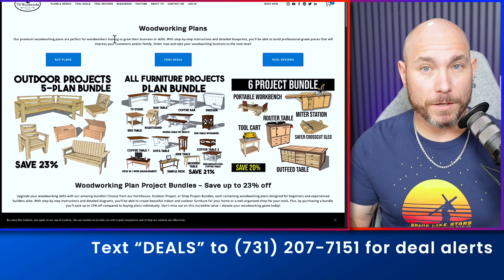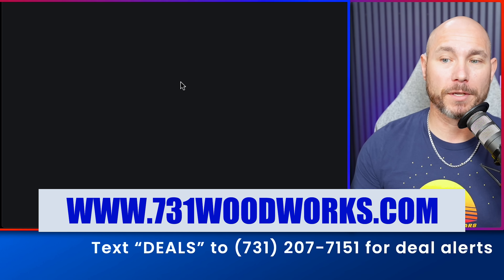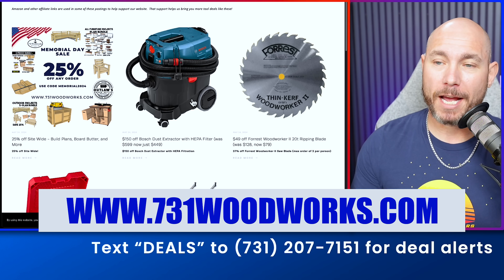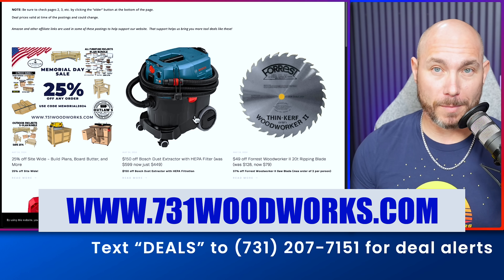Just a reminder — I post tool deals every single day on my website. Go to 731woodworks.com, click on that tool deals button, and you will see fresh tool deals there daily. Especially if you're watching this after Memorial Day and these deals are gone, there are going to be fresh deals on my website.